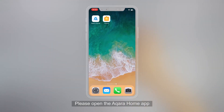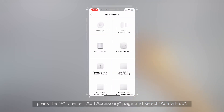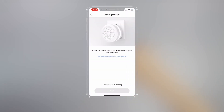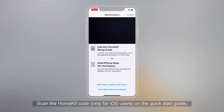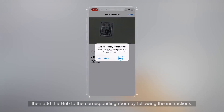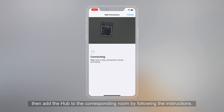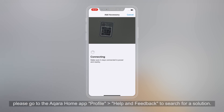Please open the Aqara Home app. Press the plus to enter the Add Accessory page and select Aqara Hub. Scan the HomeKit code only for iOS users on the Quick Start Guide. Then add the Hub to the corresponding room by following the instructions. If the connection fails, please go to the Aqara Home app profile, Help and Feedback to search for a solution.